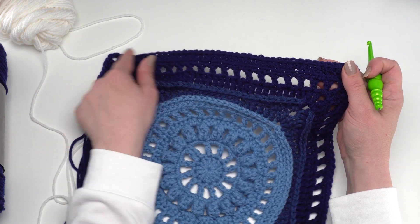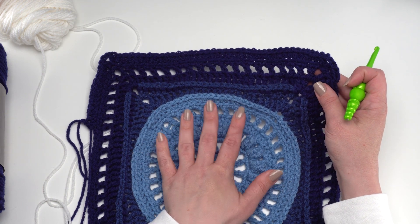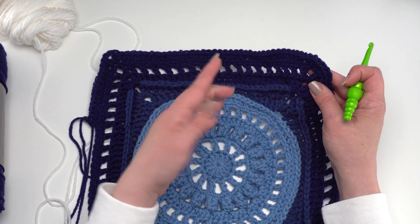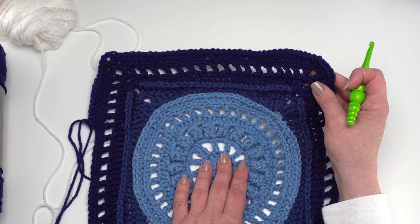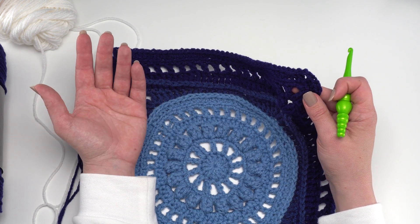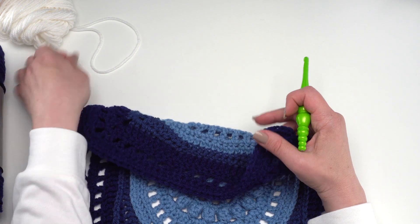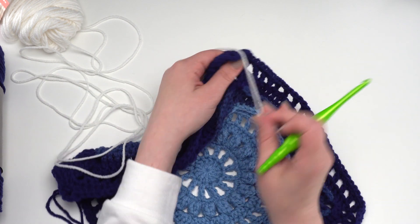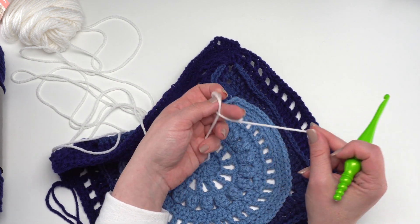Round fourteen adds a nice solid round with texture from working in the back loop only. I'm going to adjust this one specifically for the Moogly Crochet Along to fit the 12-inch dimension — the original was made with thinner yarn and a smaller hook. If you want to see the changes I've made for the Moogly Crochet Along version, please go to the link in the description. From here I'm going to demonstrate finishing as written for the original Wedding Blanket Crochet Along, picking up the last color for round fifteen.